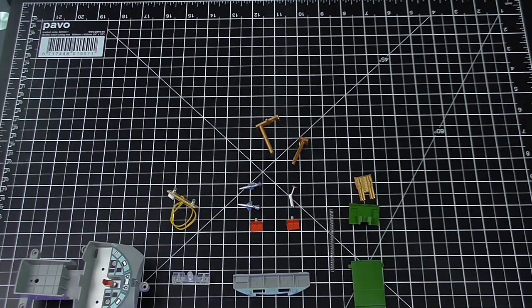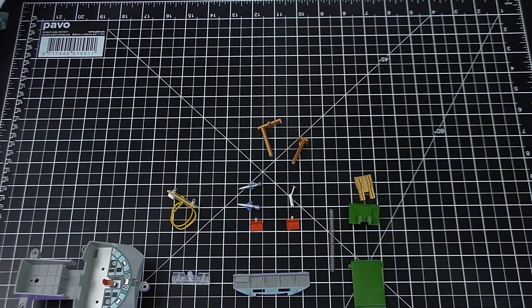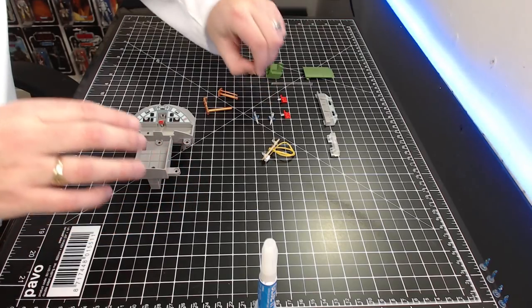I'll level with you — I know it's stage three but this is actually a whole new day because I was knackered after doing the first two stages. Anyway, we're on stage three: we're going to be doing the missile launcher and Thunderbird 4. I've laid out everything we're going to need. We're also going to need glue for everything I'm attaching. Let's get on with it.